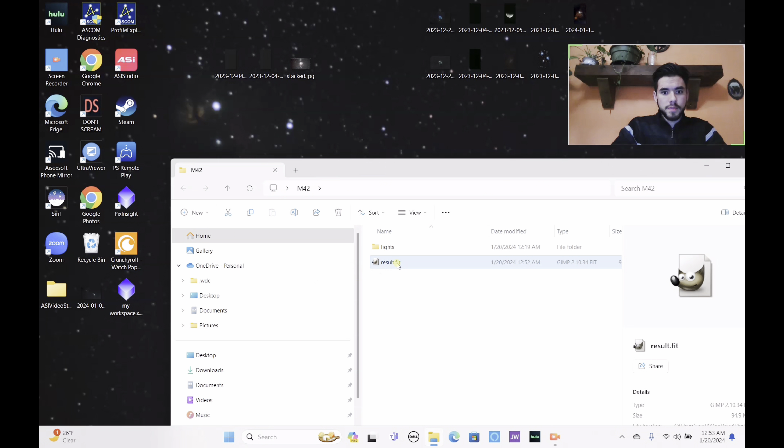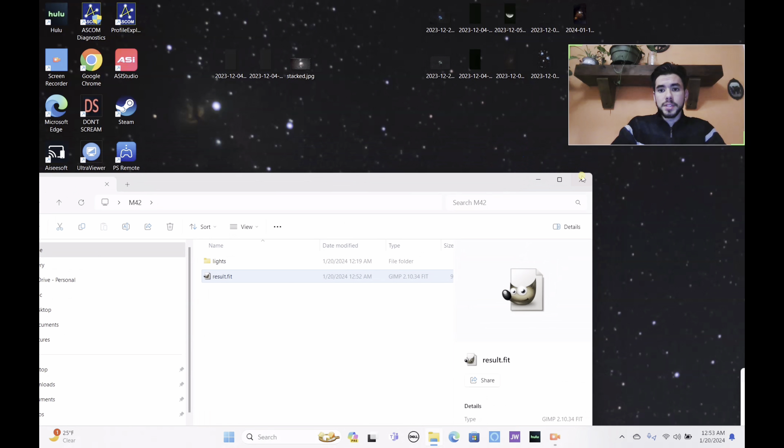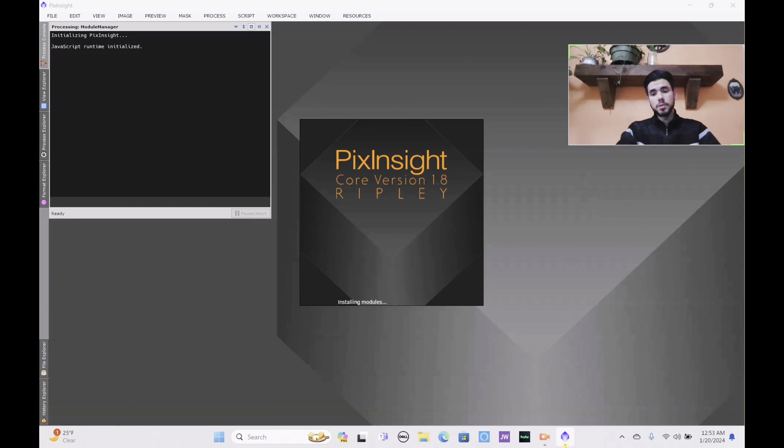Let's get started with the PixInsight workflow. Regarding taking stars out of the image — I never use PixInsight for that because I'm still learning the pixel math process. So for star removal and re-adding stars, we will be using Siril for that. Make sure you still have Siril ready. Let's allow PixInsight to start up — this is my first tutorial using PixInsight.